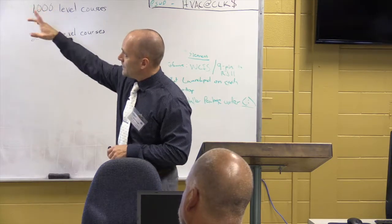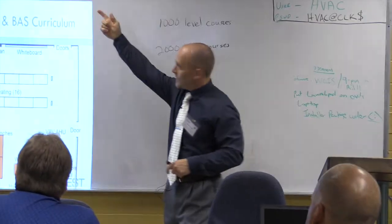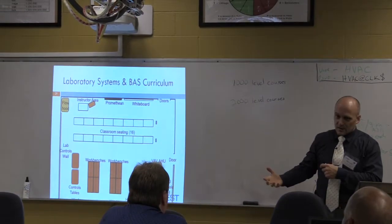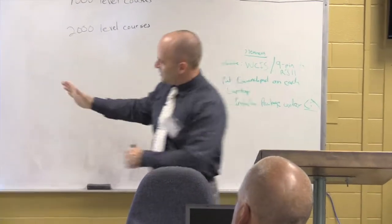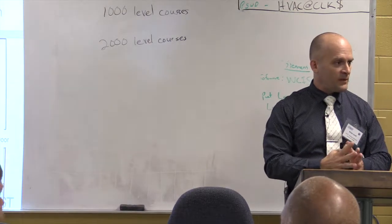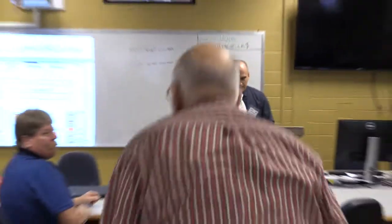Finally, we have these interactive boards — it used to be Promethean boards with a big projector, but now they sit right over the top of the screen. You can record presentations and do all kinds of things with them. Any questions about how and why the laboratory is set up the way it is, or anything related to curriculum?